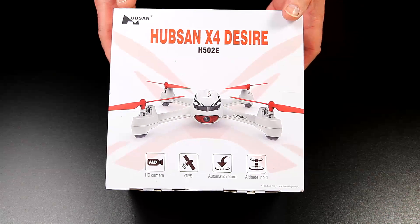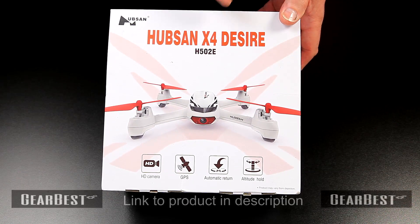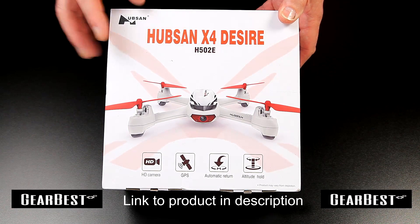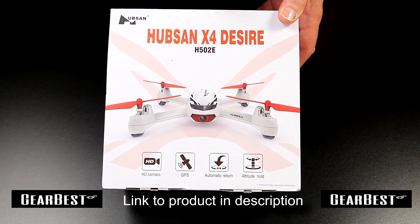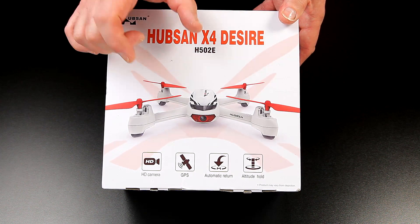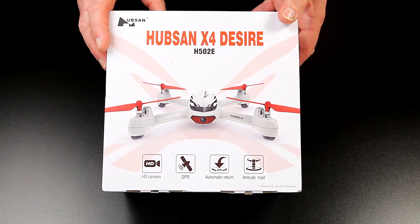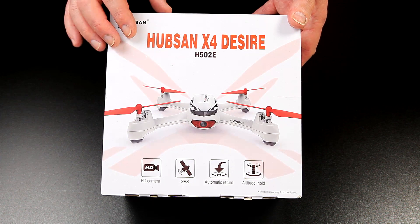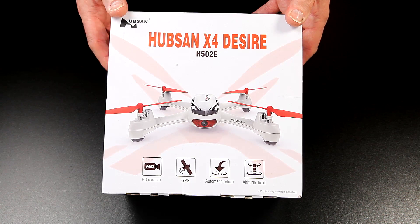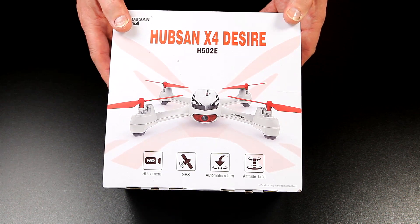I do like hubs and quads and Gearbest have kindly sent me the X4 Desire H502E. I've got a 501 Advanced which flies really well, and one of their small quads that I absolutely love — really good fun, precise flyers with a really nice level of kit. So be interested to see how this one copes. This one's got a lot to live up to already.